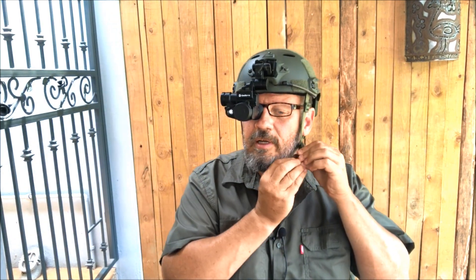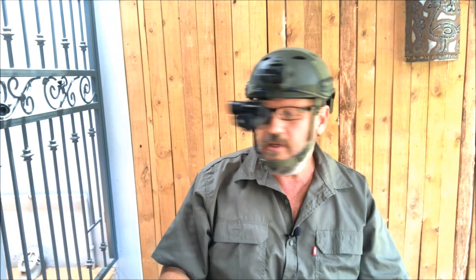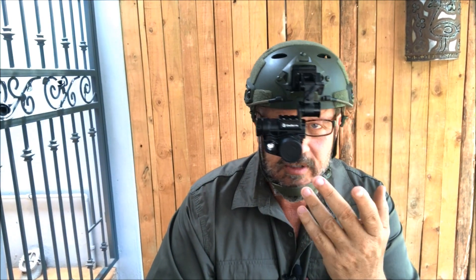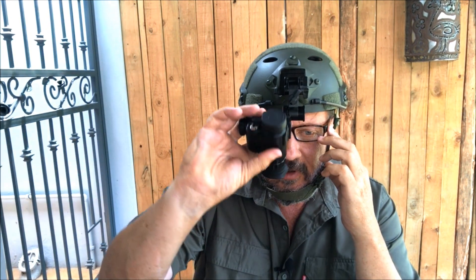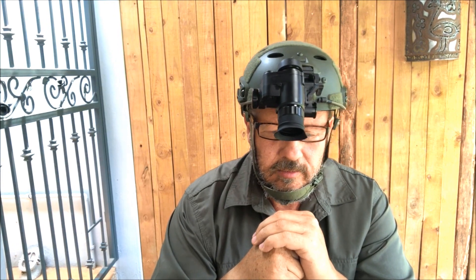The device weighs about 240 grams, so it's not very heavy and not too top-heavy on the head. With the chin strap fastened, the helmet sits more securely as a unit. One issue to keep in mind: if you walk around with the device on one eye for half an hour and then take it away, you've lost your night vision in that eye for at least another half hour. So if you're right-handed, consider putting the device on your left eye instead, preserving your dominant eye's natural night vision.